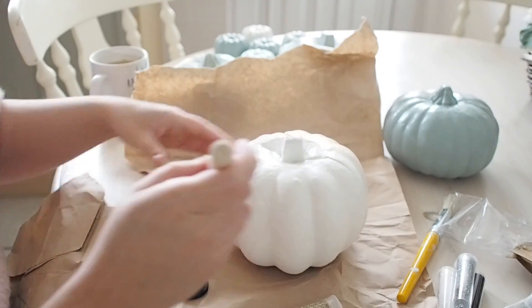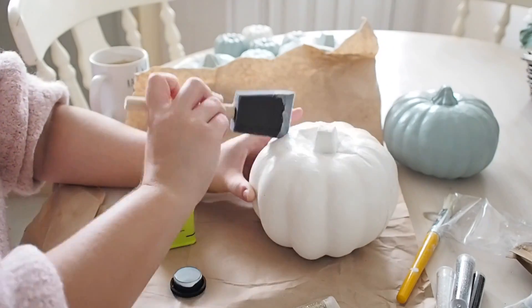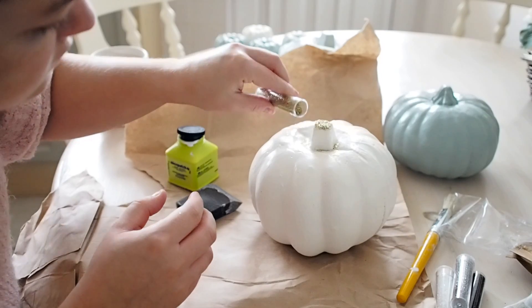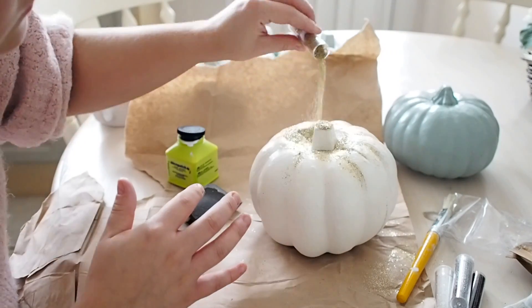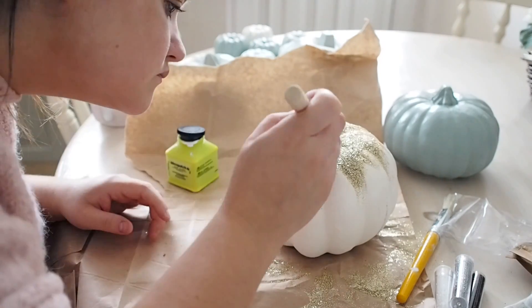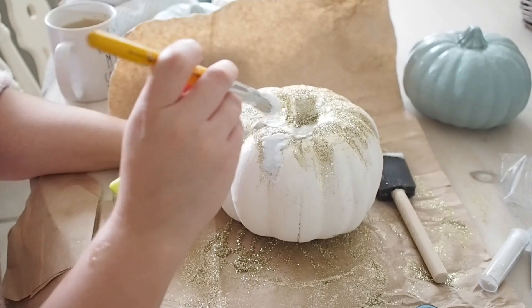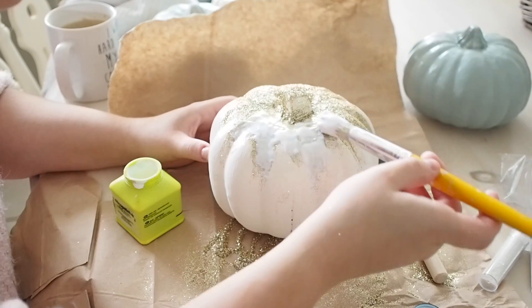I simply applied a layer of glue and then sprinkled the glitter on top. Glitter can be messy — I am still hoovering up glitter from this DIY, but it is fun. I then applied a layer of glue over the glitter so that it keeps it in place and won't flake off. Just a thin layer of glue left to dry, and you won't have any glitter flaking off on you.